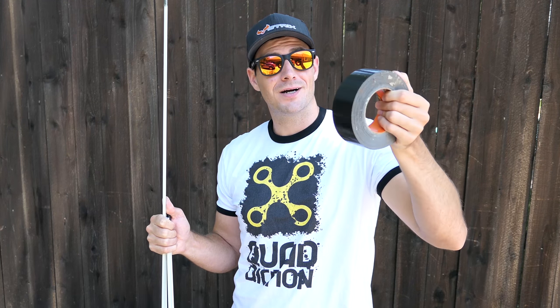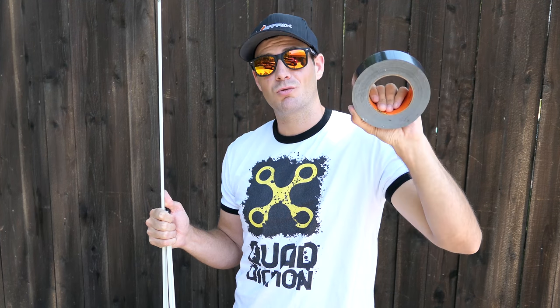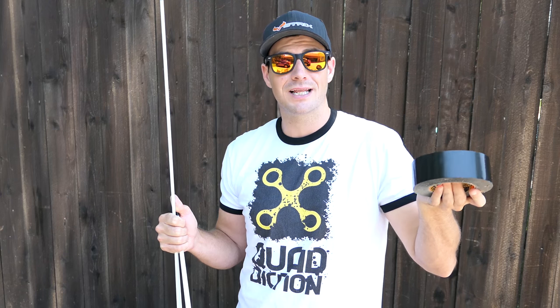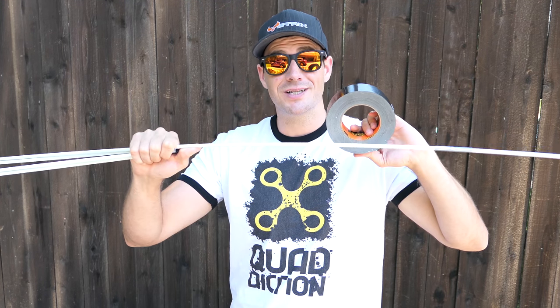I prefer Gorilla duct tape — it's superior, just regular duct tape, and I use it for everything. You can get a giant roll pretty cheap on Amazon, link below. Any tape will work, even electrical tape, but I prefer to go with a little higher quality so I don't have to redo it later on.